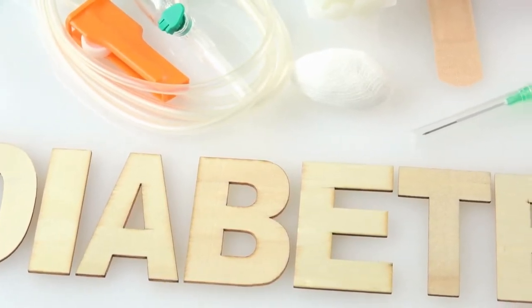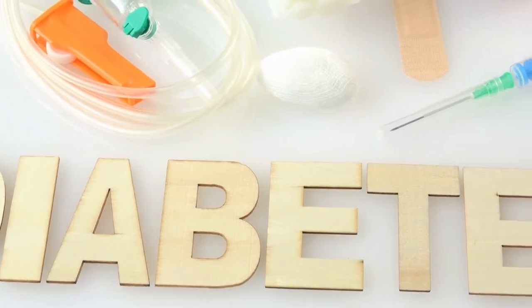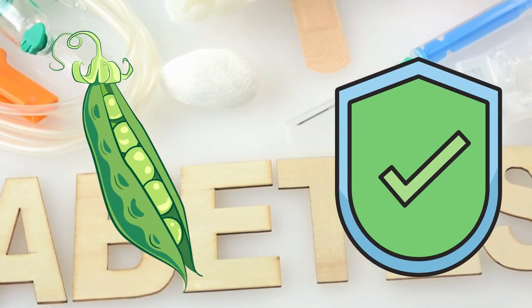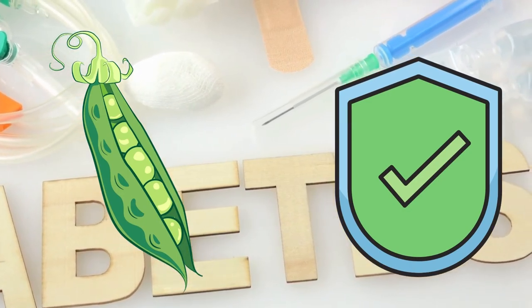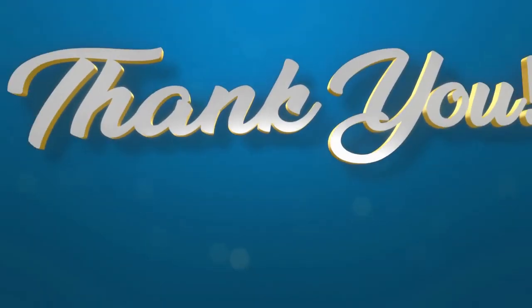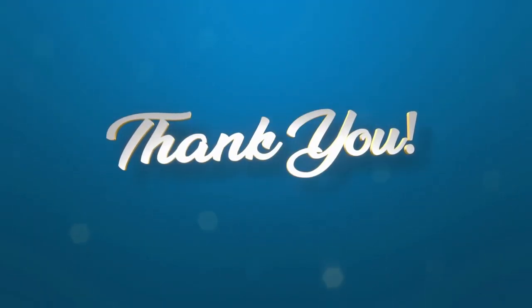If you have diabetes and are wondering if sugar snap peas are safe to eat, we can assure you that they are — it's good for you and your body will feel the benefits. However, consuming snap peas for a few days will reveal an allergy if one exists.